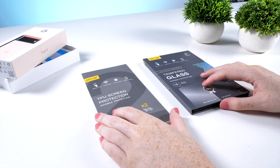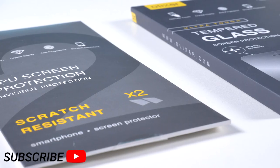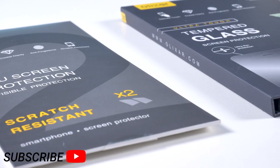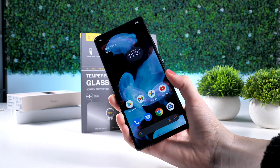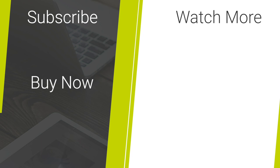I hope this helps you decide if you should get a film or glass screen protector. Please subscribe for more videos from MobileFun. Share with anyone that you know that needs to protect their phone screen. Comment below your thoughts on which screen protector you would choose. And finally, to buy these screen protectors or any other phone accessories, check out the links in the description.